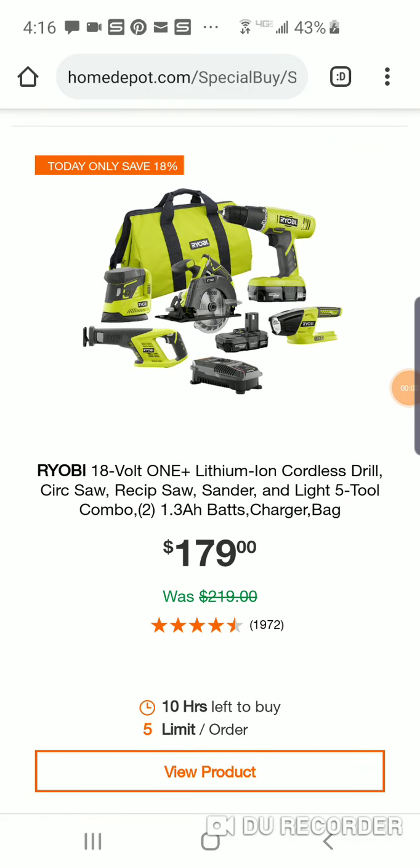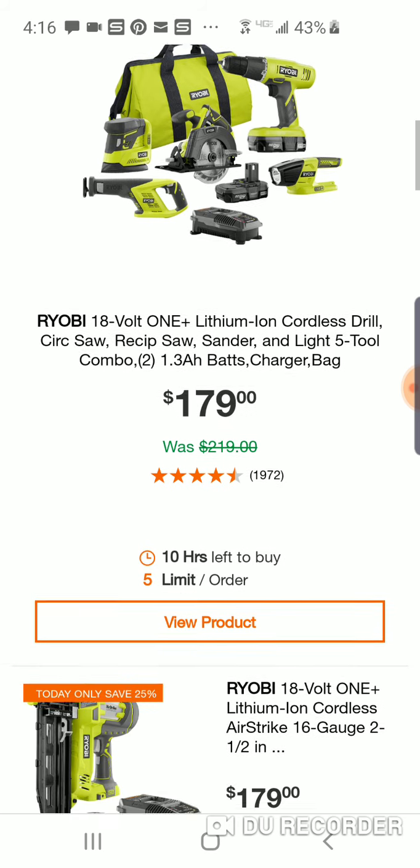All right, guys, we got some really nice Ryobi deals today. We're going to call it Ryobi Deal Day. Some pretty good deals.